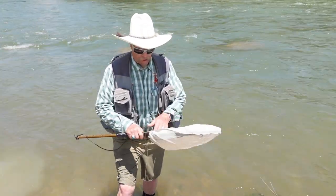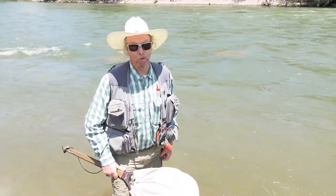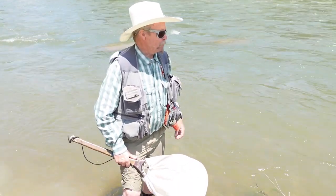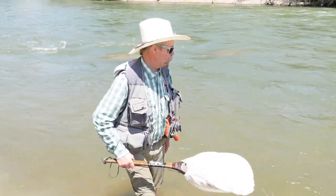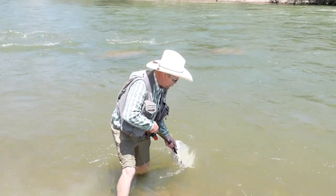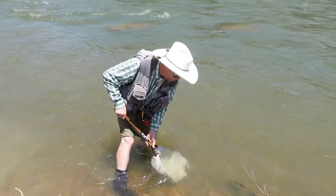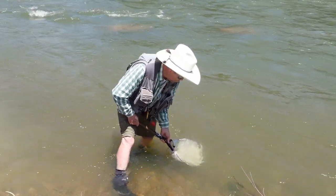We carry these seines in the shop and they're a good way to tell what's in the river as well as what's going on right at the moment. To tell what's going on right at the moment, you're only going to put it in the top column of the water to see as far as hatching or a dry fly, anything like that that's coming off — any kind of an adult that's hatching.